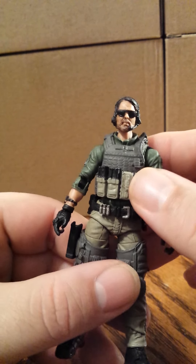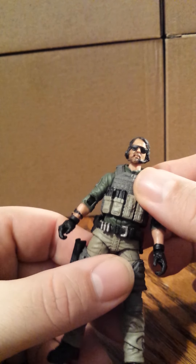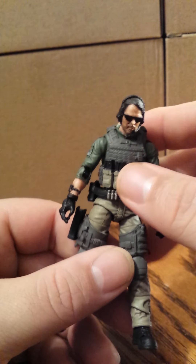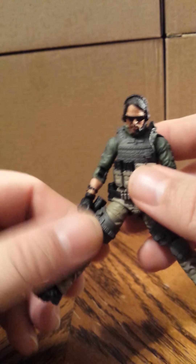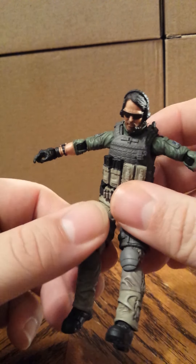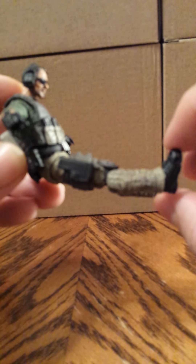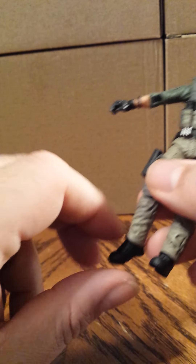These joints work pretty well because I used a hair dryer to heat them up — it does work, so do it if you buy these figures or you'll regret it or break some joints. The figure bends at the waist. There is chest articulation but because of the vest you won't be able to bend it. The legs go out. Because of the crotch design they don't sit perfectly, but the extra articulation helps you get a decent pose. Double-jointed knees are hindered somewhat by the thigh pad on both legs. Feet tilt down and rotate all the way around.